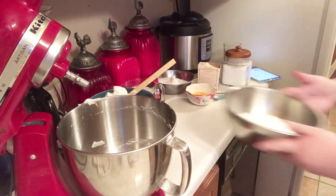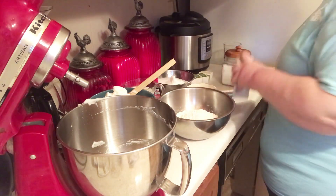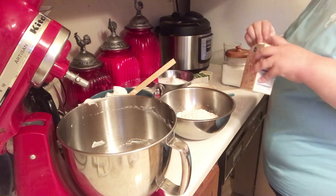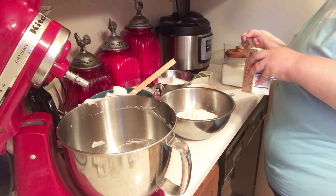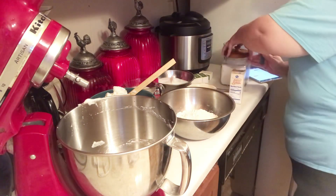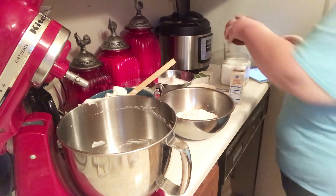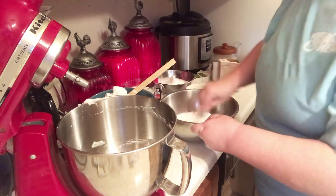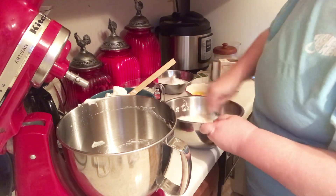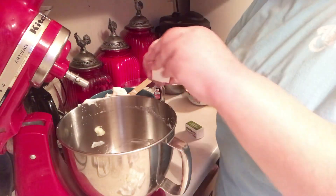I have two cups of all-purpose flour, and to that I'm going to add one teaspoon of baking soda — always check because sometimes I miss it — and we want a fourth teaspoon of salt. I'll just let that incorporate.